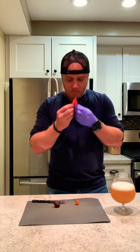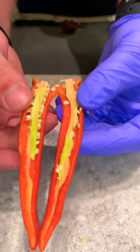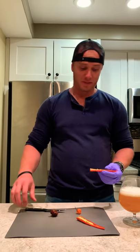It smells almost like a bell pepper, kind of. That's what the inside looks like. I'm saving seeds from these because I really want to keep growing them. And it's not supposed to be hot at all, so we'll see.